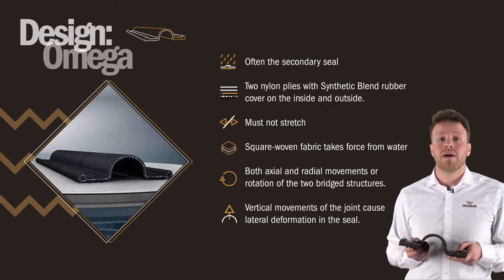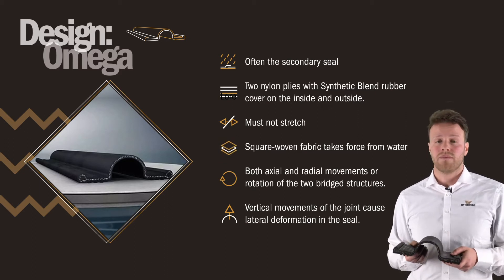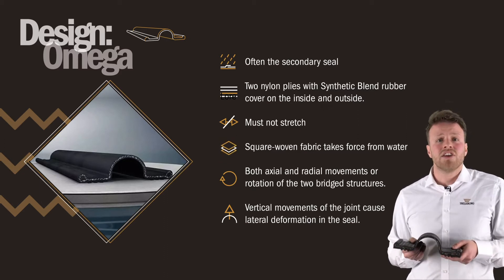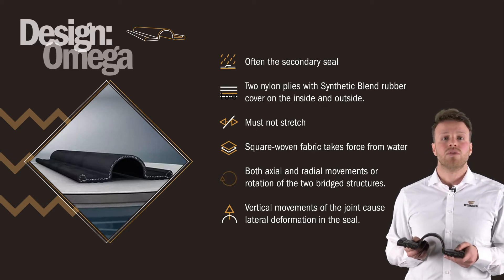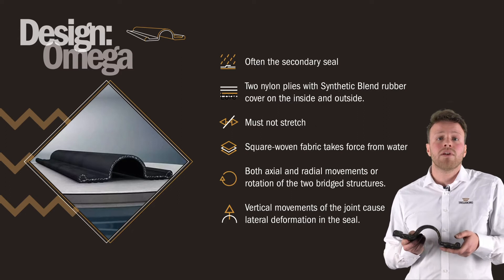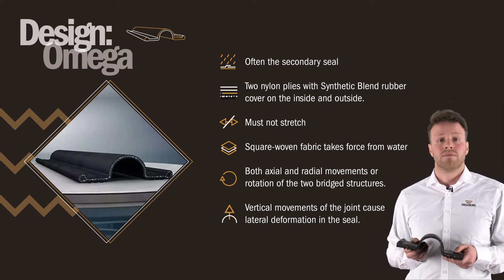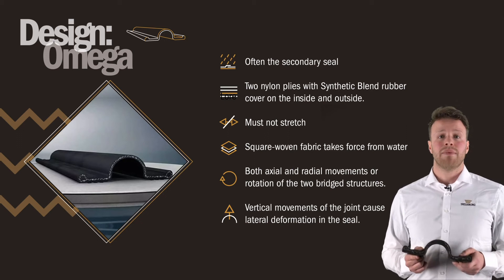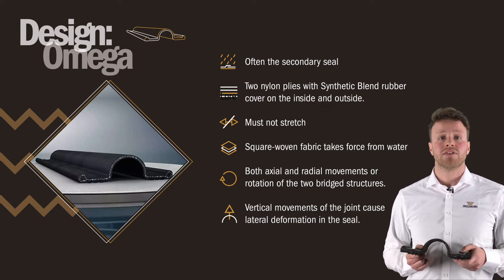We add a square woven fabric to take the force from the water rather than the rubber itself. Generally, it is designed to allow both axial and radial movements or rotation of the two bridged structures. Gap closure and axial movement will compress the arch of the Omega seal. An increase in the gap is limited by the circumference of the Omega seal's arch, and because it has been reinforced, the rubber does not elongate.